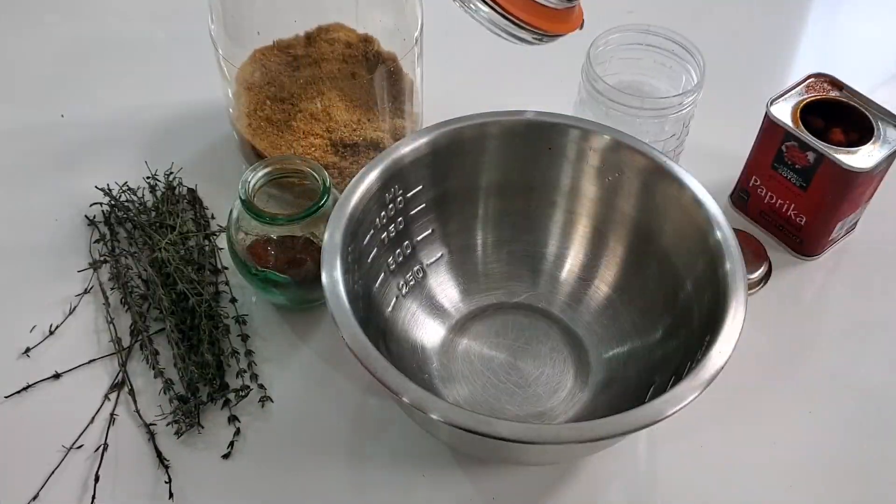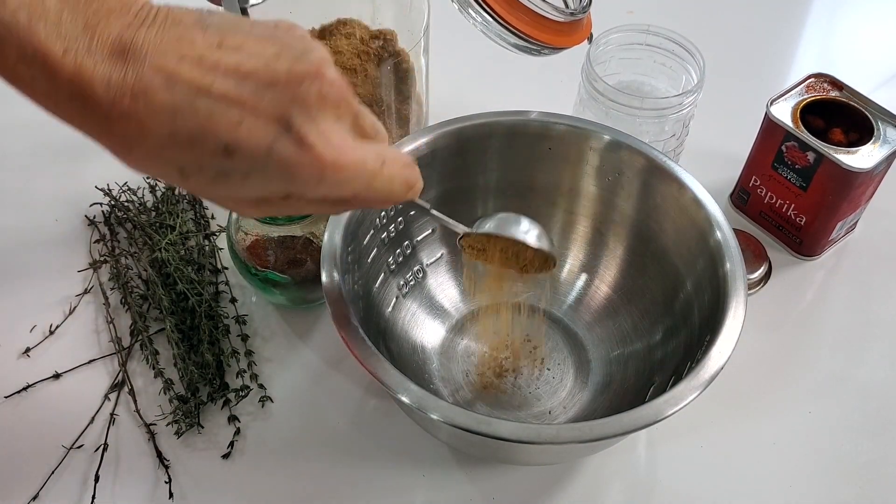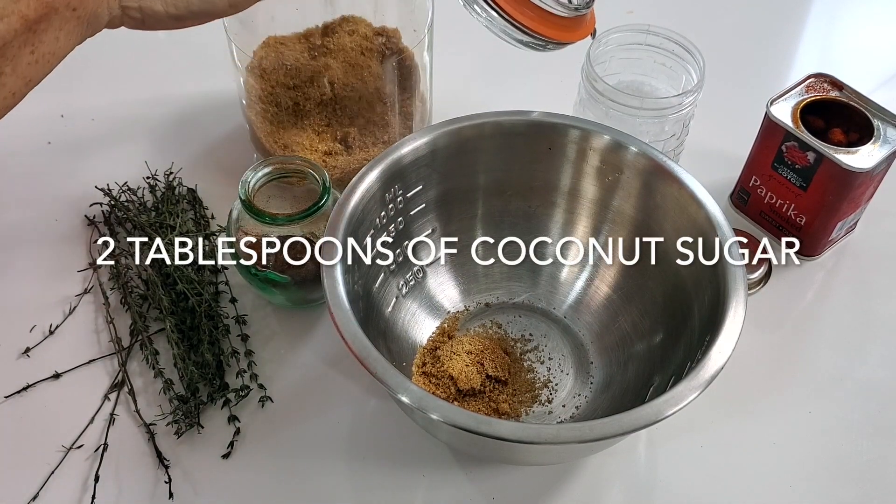Let's start with my amazing dry rub. Now we're gonna make my dry spice that I use for barbecue ribs.